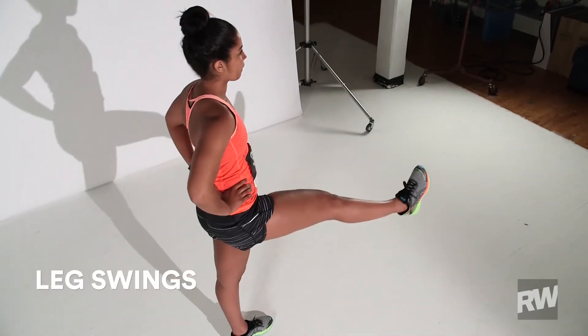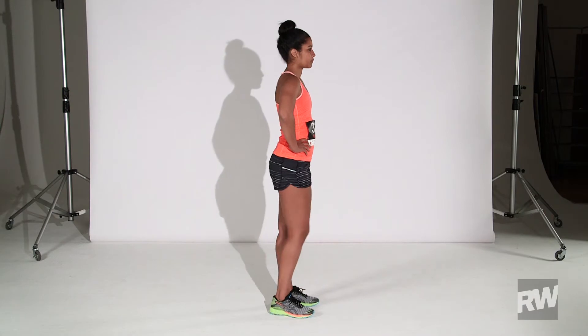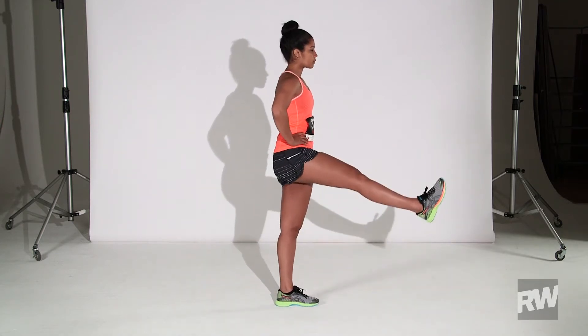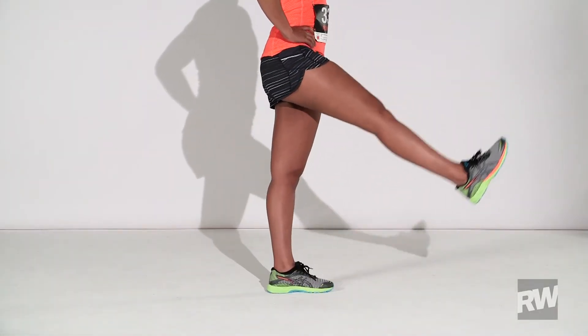Exercise 1: Leg Swings. Stand with your hands on your hips. Engage your core slightly. Gently flex your right foot and swing your right leg front to back. Keep your upper body still and eyes forward. Perform 25 swings on each leg.